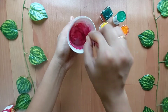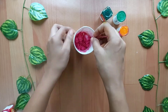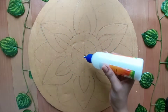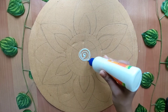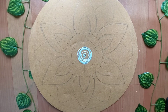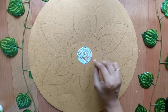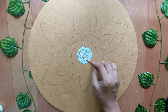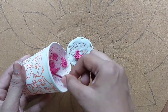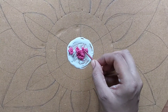Then I will put a little bit of glue and we will complete the pattern. I put glue on it and spread it. I put a mixture on it and spread it. I did a little bit more detail and spread it evenly.